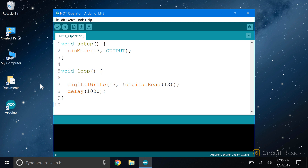This wraps up our discussion of operators. In the next video, we're going to switch gears and look at a way to organize data in sketches using a useful programming concept called arrays.